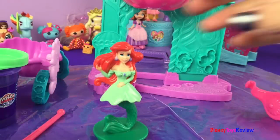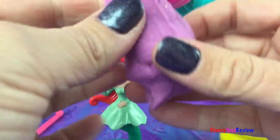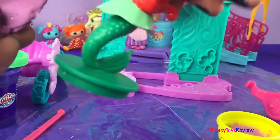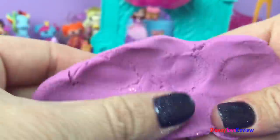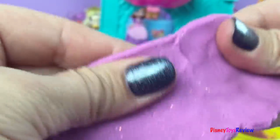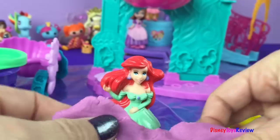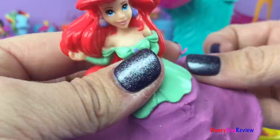I say it's time to play! I think we should start by making her a dress and pretend she's already met her prince. Let's go ahead and use the purple — we're gonna take it all out so we have enough. We're gonna smush it together and make it a little wider because it's got to go all the way around. Can you see all those pretty sparkles?